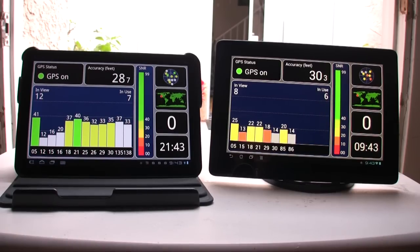Also, the Transformer Prime is able to acquire only about 8 different satellites, while the Motorola Zoom has 12 — it can see 12 and is using 8. The Asus Transformer Prime can see 9 or 8 but is only using 6, and it's taking a little while longer.